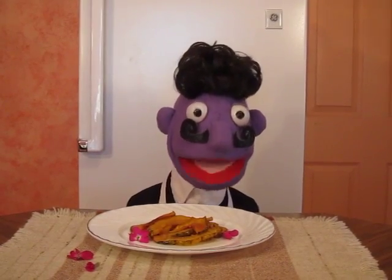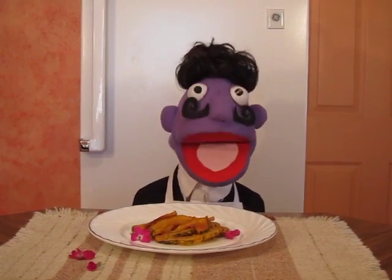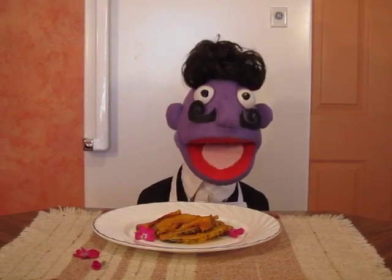Smells delicious! C'est magnifique! Enjoy! They taste like candy! This is Chef Maurice of Chef Maurice Cooks.